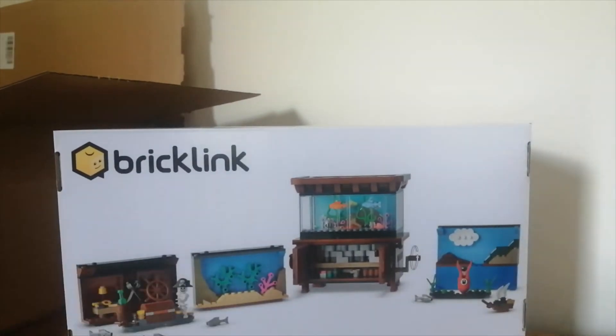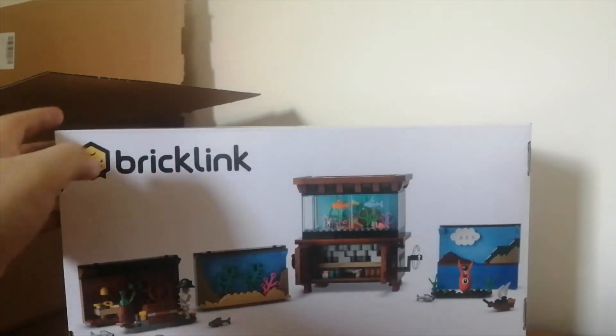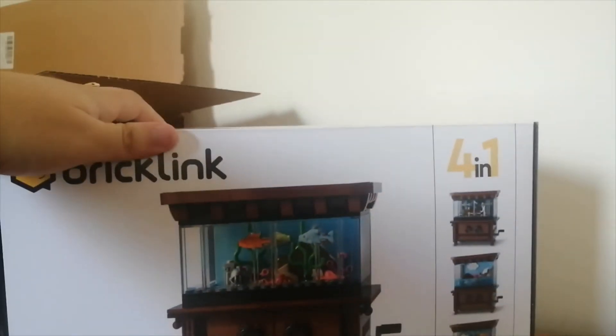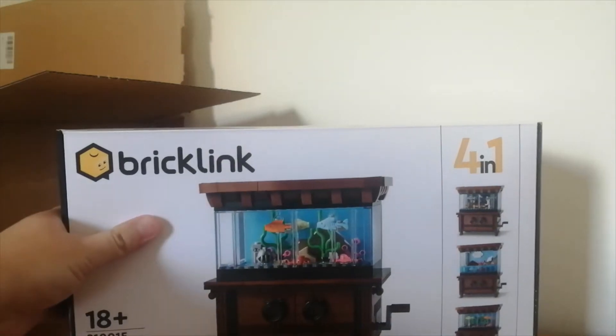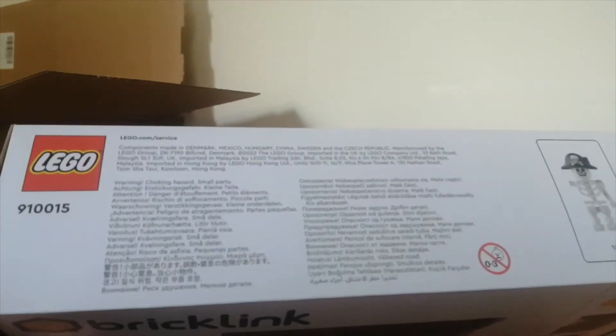I like the white box as opposed to the normal 18 plus sets that come in a black box. I probably prefer the black but it's nice to have a difference for the BrickLink. The BrickLink logo is the main thing you see on the box more than the Lego logo, but you do see the Lego logo there. You don't see it anywhere else on the box which is quite funny — they're still using BrickLink as the main selling point even though this was bought from Lego.com, siphoned through the BrickLink store. But BrickLink is now owned by Lego.